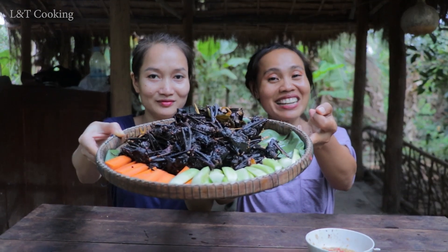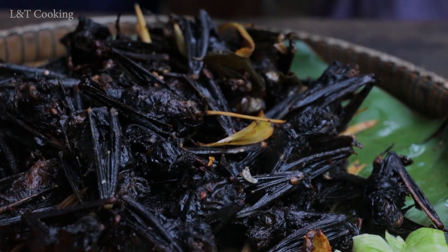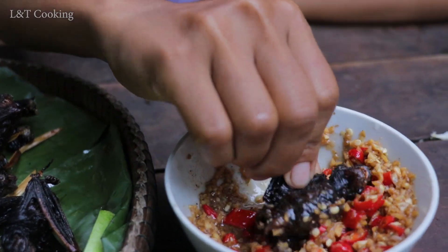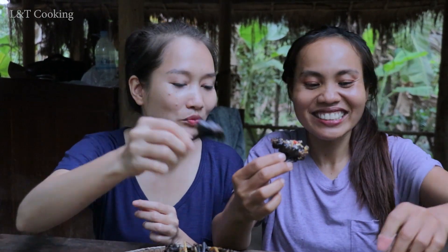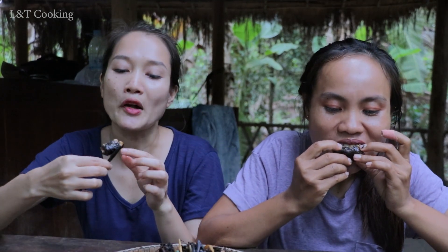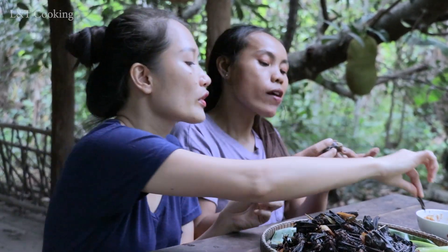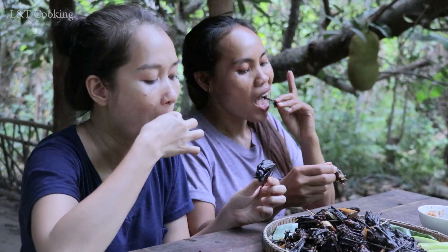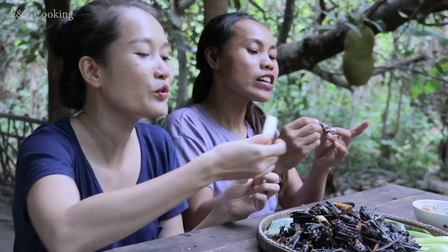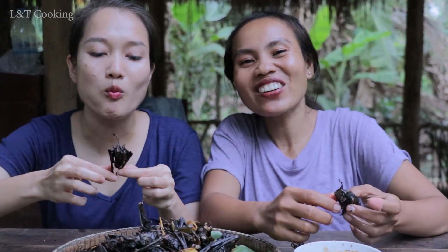Our food is ready. Let's come to try together. Come on to try. The time is okay. Let's go!